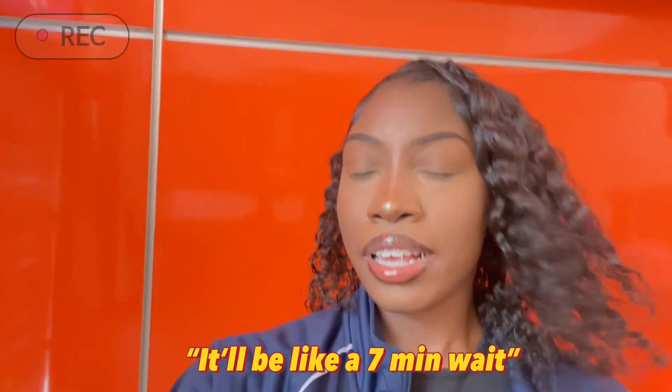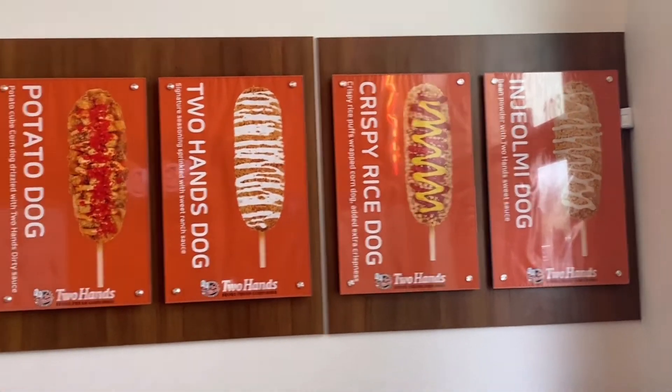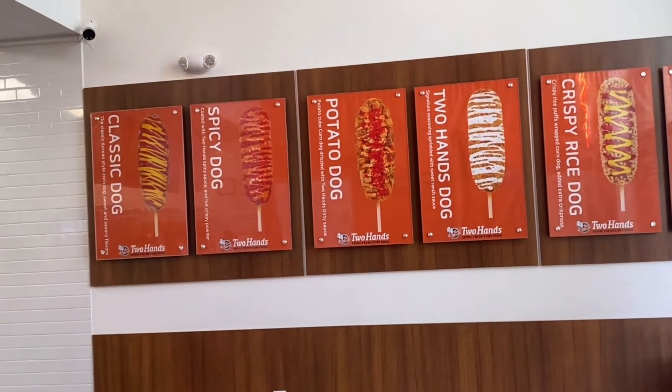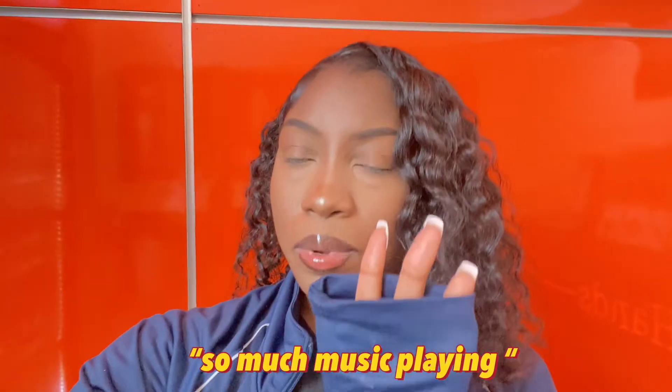So this is like a seven minute wait. I cannot record in here because I ordered two corn dogs. So basically I ordered the classic dog and I ordered the original dog. I got half mozzarella and half sausage for the classic. There's like so much music playing — might get copyrighted.